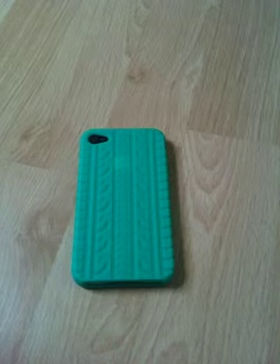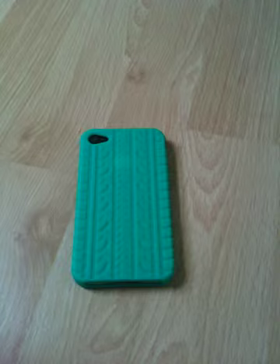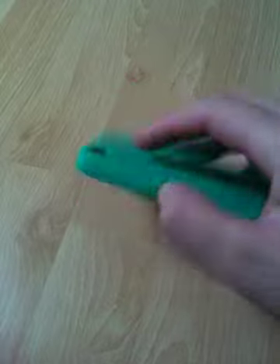Hey guys, quick review on the case for the iPhone 4. I've been using this for a couple of days and it's a really nice case. All the holes are cut out super nicely.